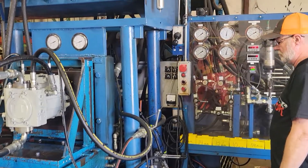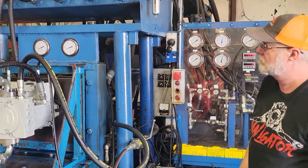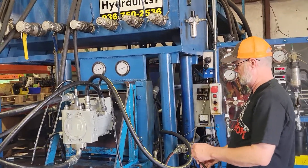The reliefs in this one are going to be set lower than normal. We've got them set to about 3,000 psi on each side. That was at the request of the customer.